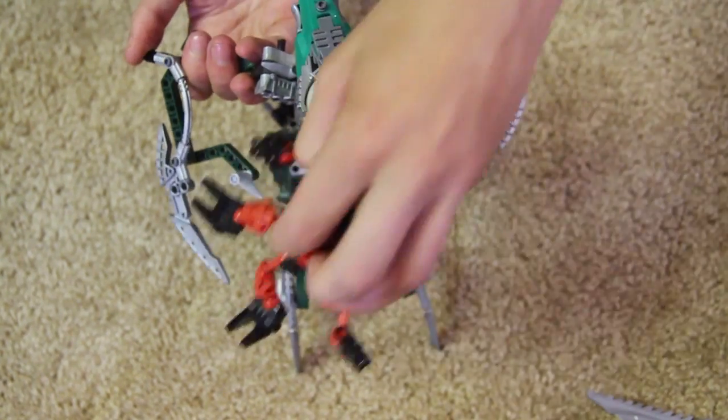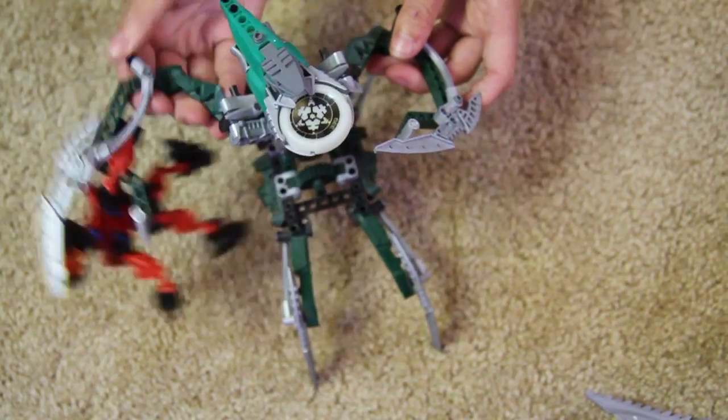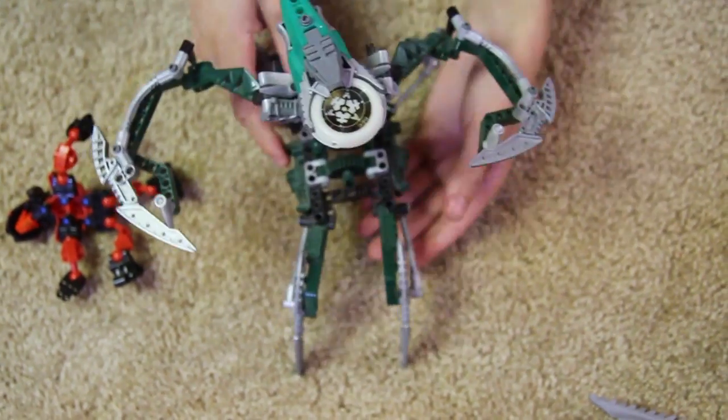Let's get Turaga Duma out here. He can grab him, hold him around, then let go and drop him. Really cool function there.